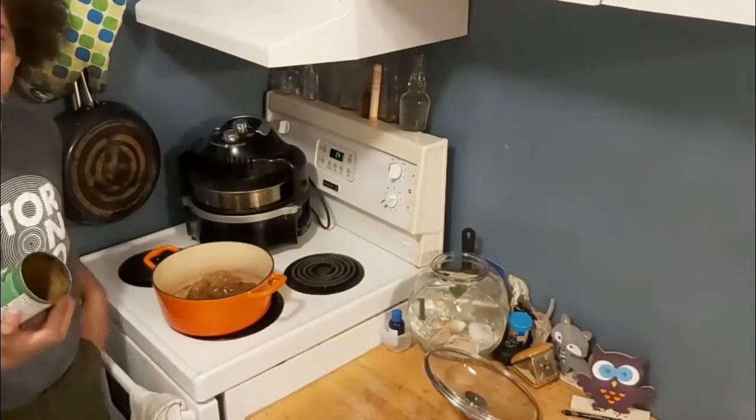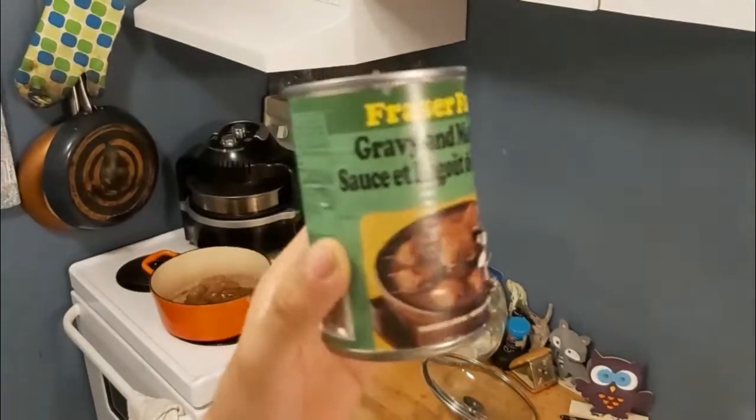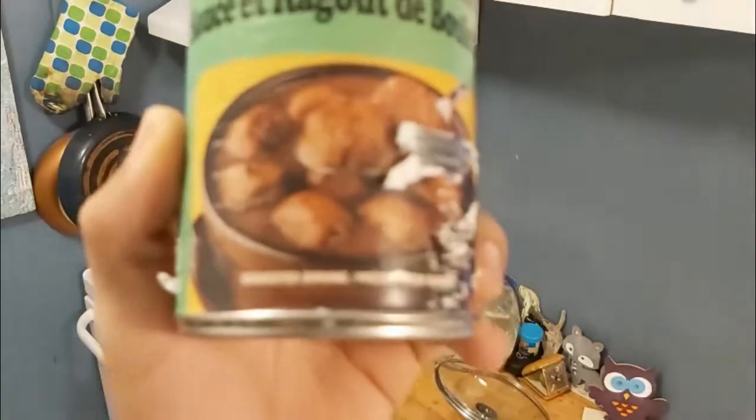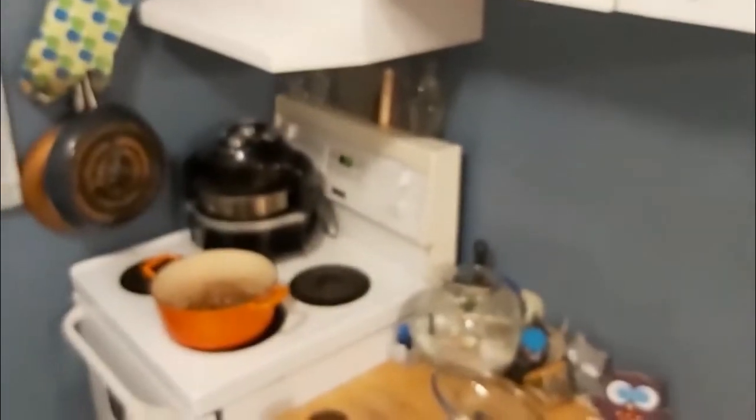This doesn't even look remotely tasty. They don't even try to make it look good on the packaging itself — it looks awful. Look at this, it's all tarnished and everything. But look at those meatballs — they don't even look good. At least if you're going to advertise an awful product you should make it look at least semi-decent. The meatballs are quiet. Who's breaking into a car while I'm trying to shoot a cooking video? You dare?